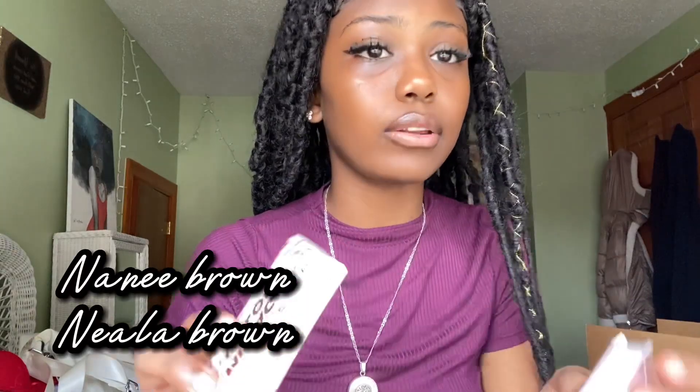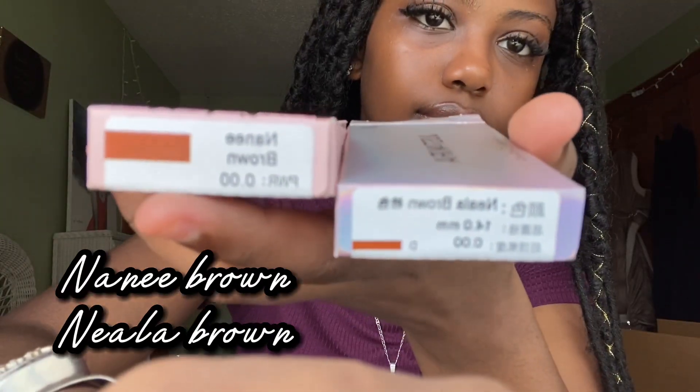Today we have a collaboration. I'm going to be working with Just for Kira. Just for Kira is a contact lens brand which specializes in colored contact lenses — you can also get them prescription. They were kind enough to send me two contact lenses to review for you guys, and I picked the colors Nani Brown and Nayala Brown.